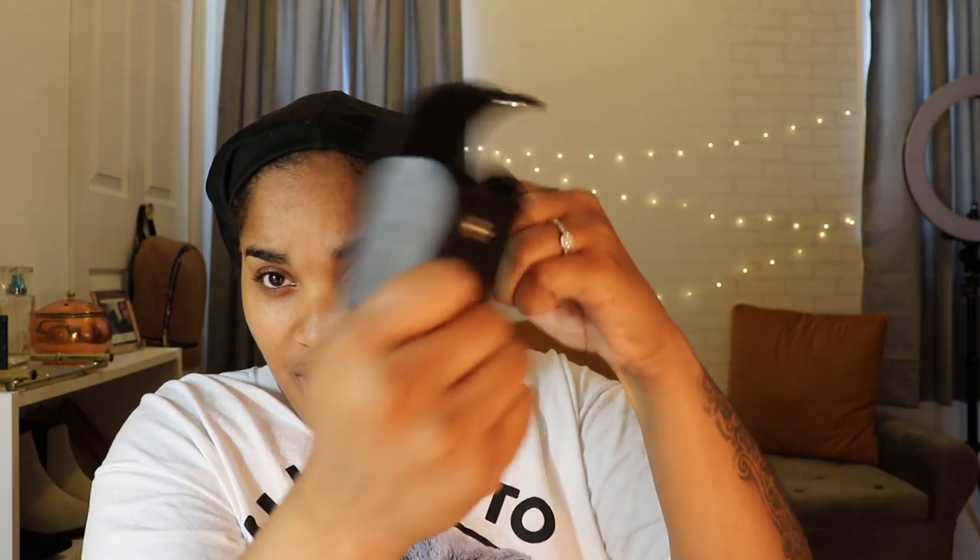I don't know what this darker lens is supposed to do — maybe it helps with saturation when I'm outside. This one's like purple — I don't know what that's about, it's cute. I guess if I wanted to do a special or fun video we could use it. It came in cute packaging and everything is good quality, not cheap.